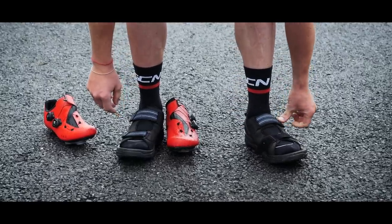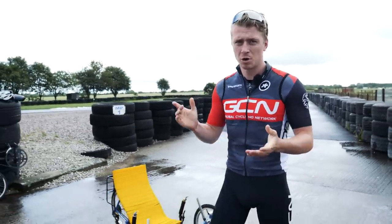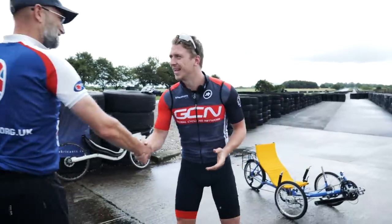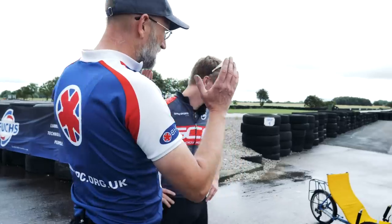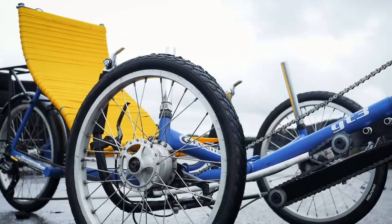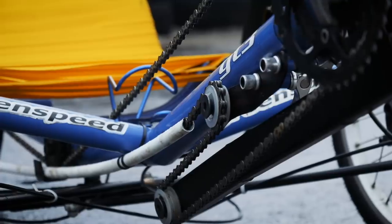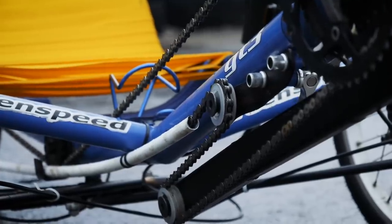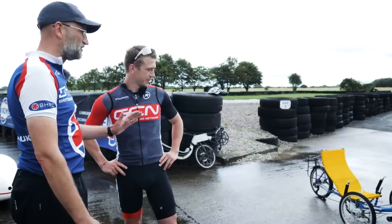Before I get going on a recumbent, I think it's best that I learn from one of the professionals. I'm going to meet Barney, who's part of the British Human Powered Club. He's going to talk me through riding a recumbent and then potentially racing one. Barney: 'We'll get you going immediately on a tricycle — guaranteed easy, guaranteed smile. It just goes where you want it to go, simple controls. At real high speed you'll lift a wheel — even idiots might be able to roll them, but I'm sure you'll manage today.'